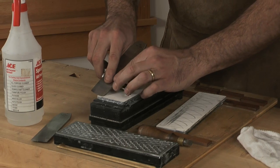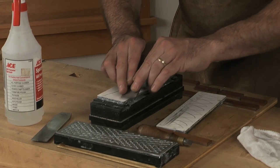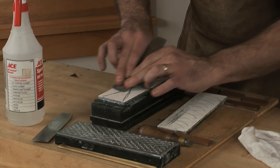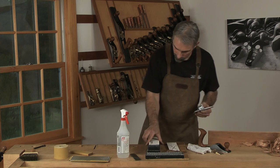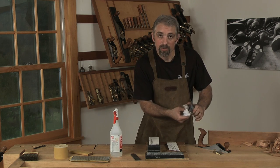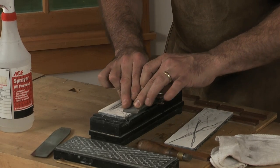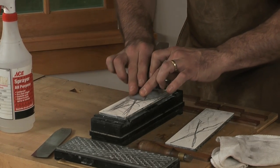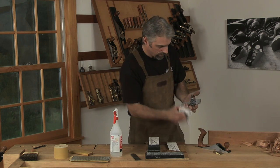Tighten the blade down, and now working off the opposite end of the stone, get a corner registered and draw that back. Switch to the other corner — I'm leaving a big X on the stone so you can see where it's wearing. As soon as you can feel a burr on the back of the blade, you're done. Switch over to the 8,000-grit stone and remove that burr. Wipe off the wheel so you don't transfer grit from one stone to the next. Start in the corner and draw back. Because the wheel of the jig is referencing off the stone, it's giving you consistency as you work back. As soon as you can see a bright polish along the edge, you're ready to go.